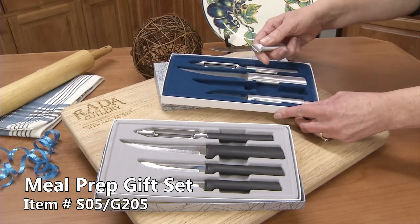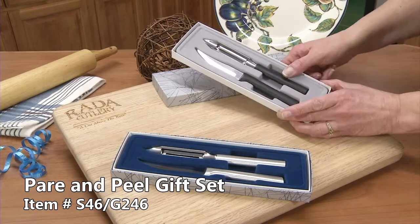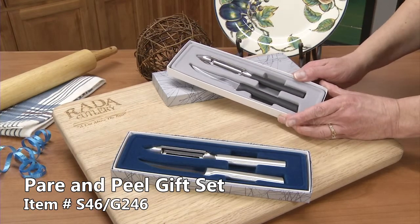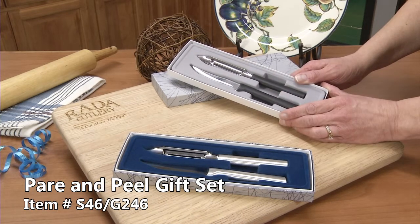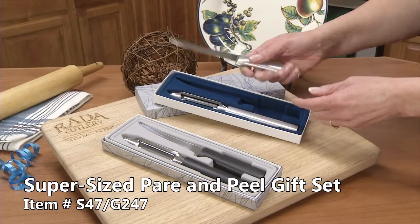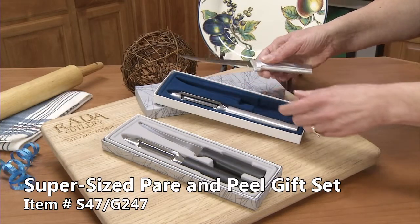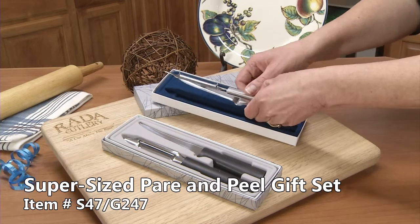The heavy-duty paring knife. The par and peel gift set comes with the regular sized vegetable peeler, great to peel carrots and potatoes, and the heavy-duty paring knife. Our super paring knife has a large handle and a longer tapered blade. And our deluxe vegetable peeler.